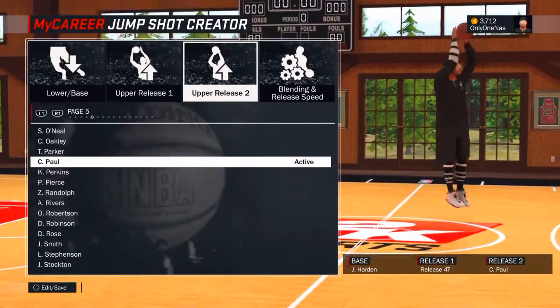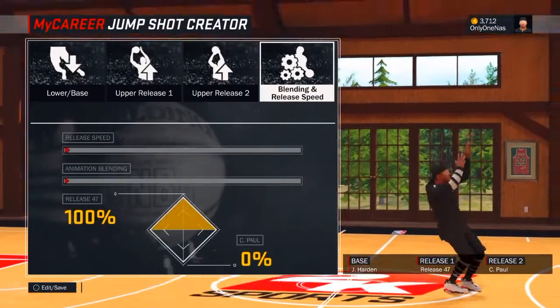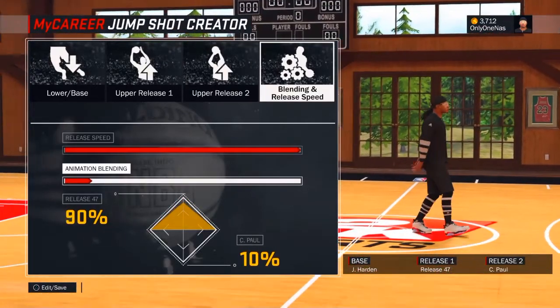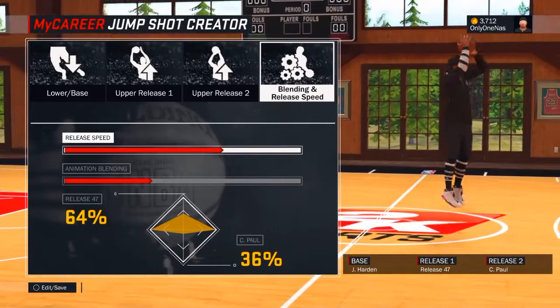The second release is going to be Chris Paul. Then the blending and speed — you want to do 64 and 64. And turn the speed down one.